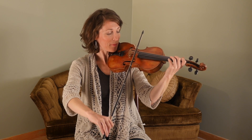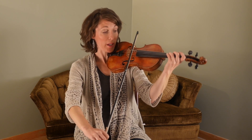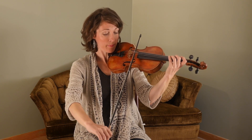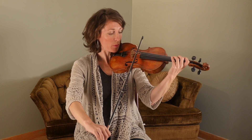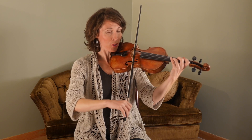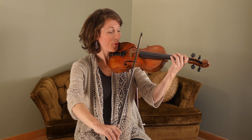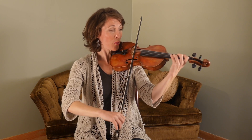One, two, three. [Plays phrase.] One more time. And we're going to walk it up, so repeat after me. [Plays phrase.] Good. Together — one, two, three.